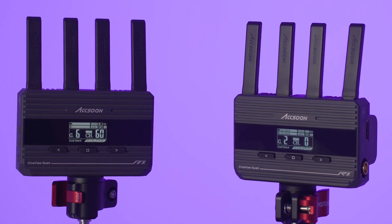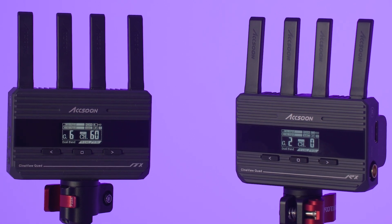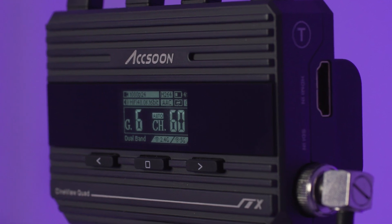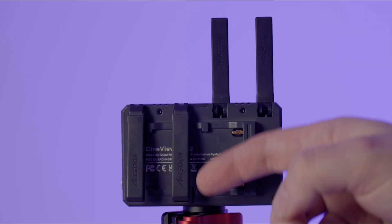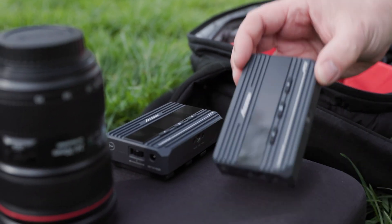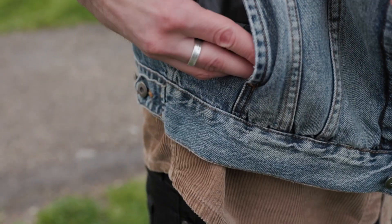The new Axoon CineVue Quad is the ultimate affordable HDMI and SDI wireless video transmitter and receiver system. CineVue Quad has four integrated antennas on each unit that neatly fold into the body when not in use, keeping them so small they literally fit in your pocket.